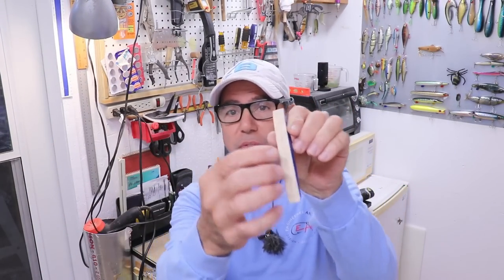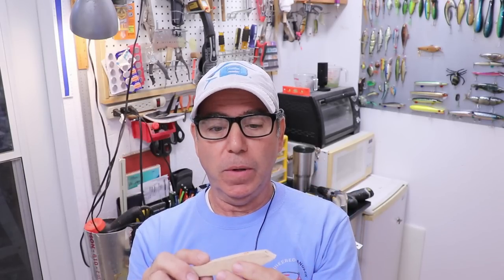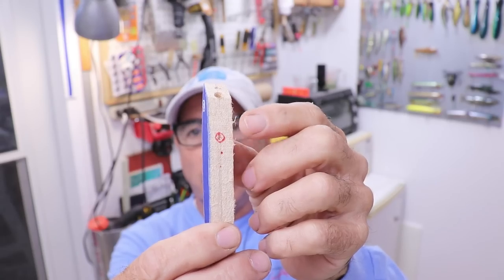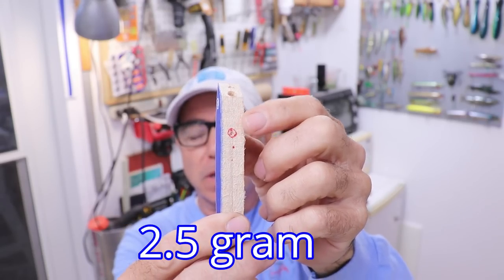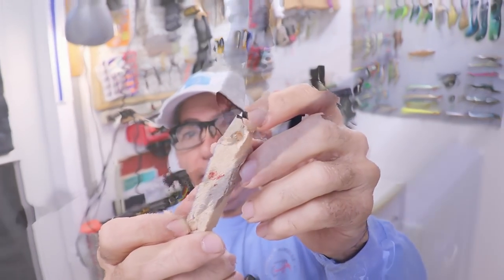Before I move on to shape the contours of the body from front to back, I want to go ahead and add weight. I've already marked where I want to put a two-and-a-half ounce little lead slug, and also marked where the end of my harness is going to come out on both ends.